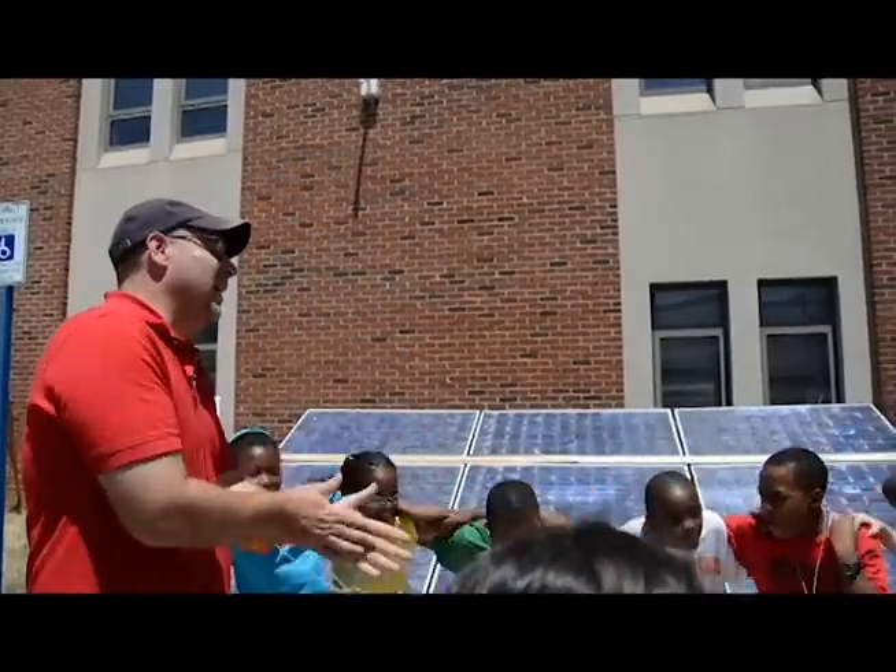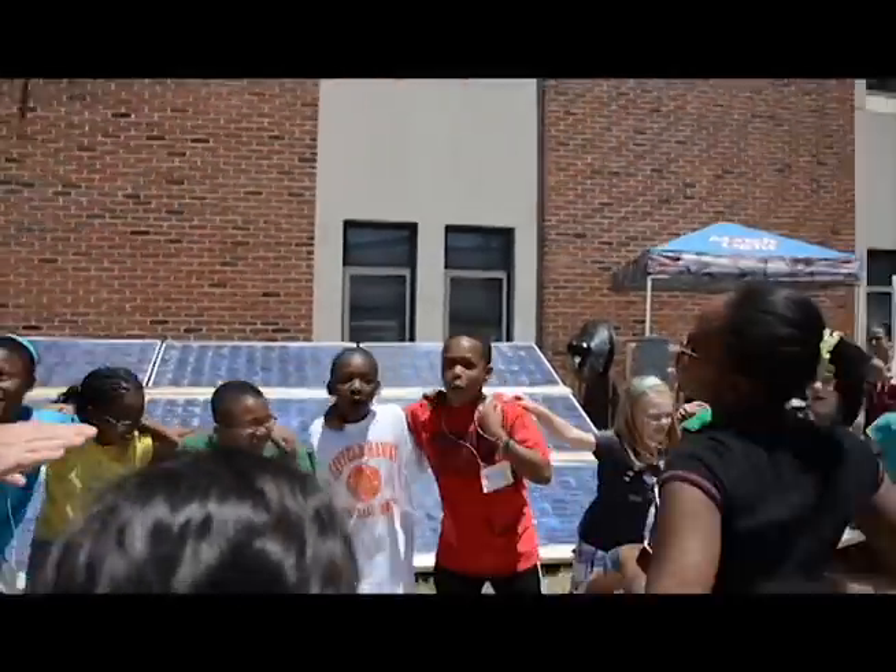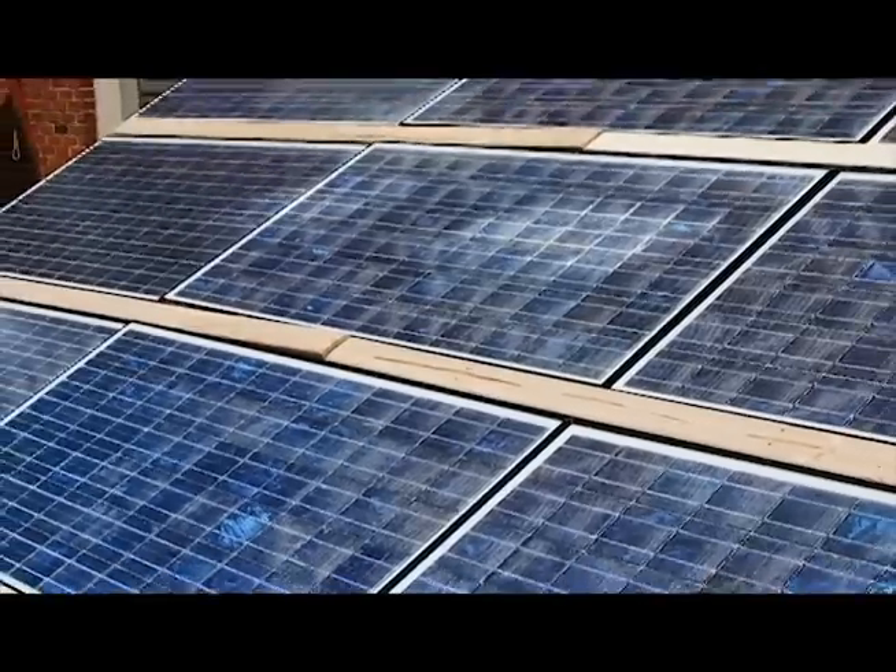The goals for the project are, first and foremost, to teach people about alternative energy generation — mostly students — but we're also developing a curriculum and a mobile unit to take out to local high schools, grade schools, and communities around the area.